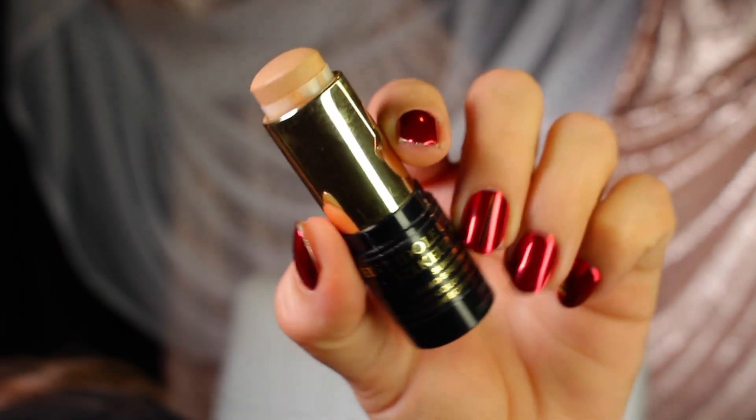Mine is in the shade 320 Bisque, and I'm almost done with it. I meant to order it in the Sephora VIB sale and totally spaced on it, so I'm just going to have to buy it at full price because it's worth it.